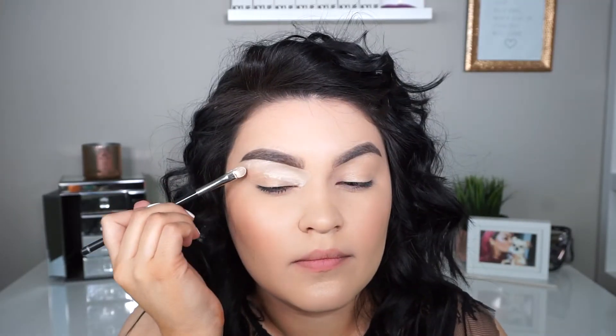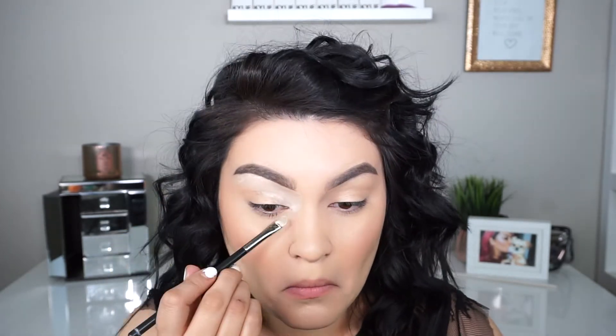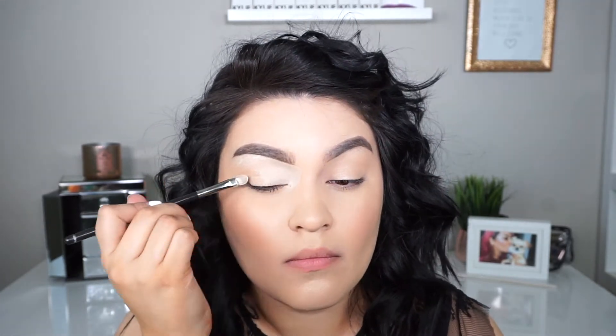I'm going to go in with my Urban Decay Eden Primer and set my lid with it, then carve in my eyebrows.